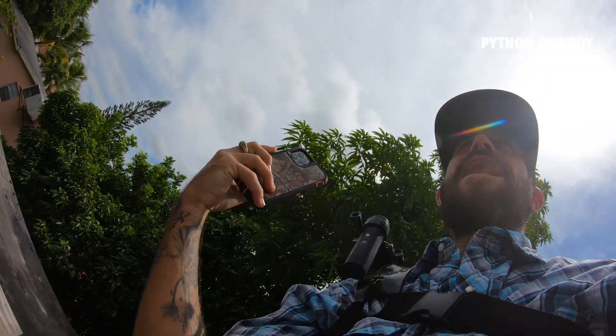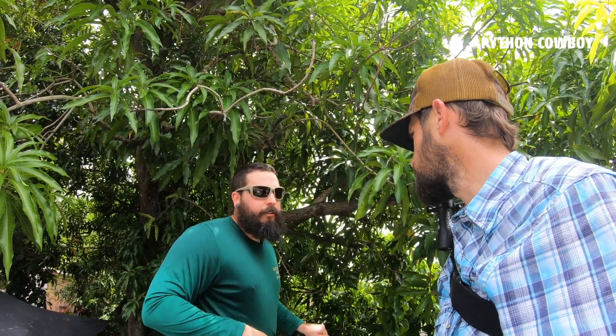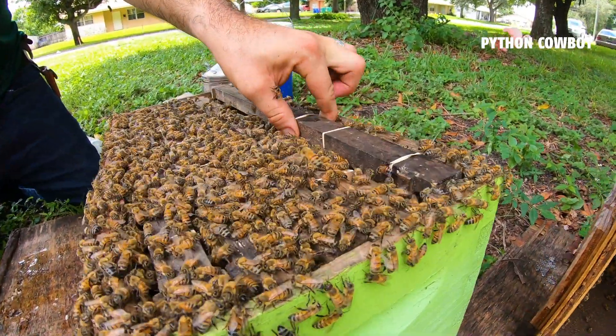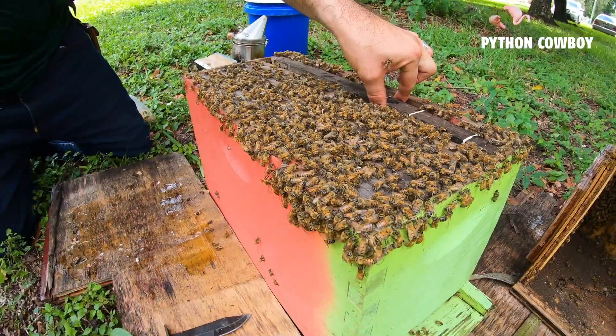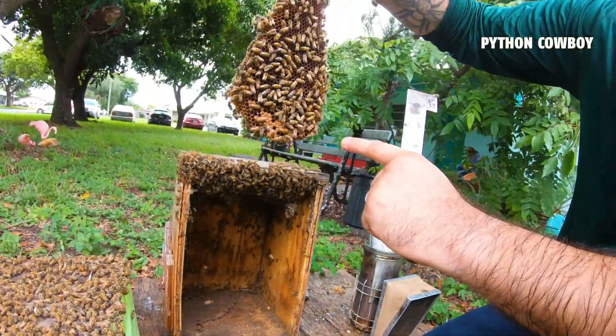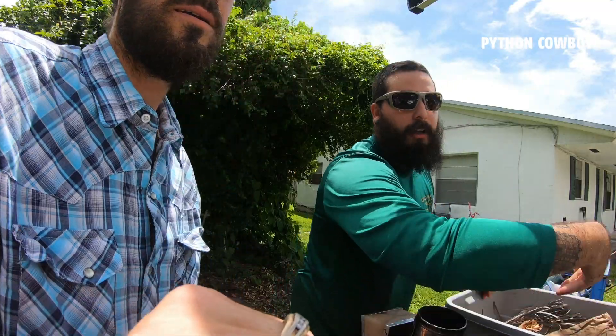No suit needed son, not when you're working with the bearded beekeeper. Adrian's a good buddy of mine and he knows a ton about bees — you name it, he knows it. He's a professional beekeeper full-time, big on keeping bees alive, removing them safely, keeping them pollinating. Us South Florida boys all have our nicknames — I'm the python cowboy and Adrian goes by the bearded beekeeper.